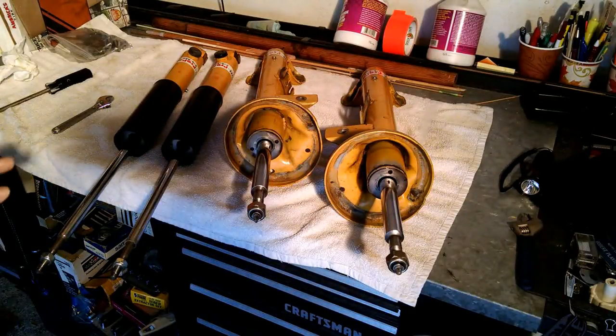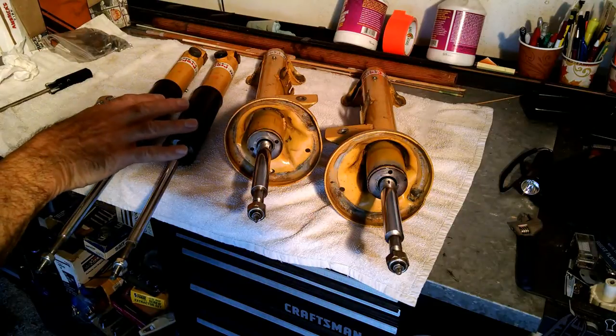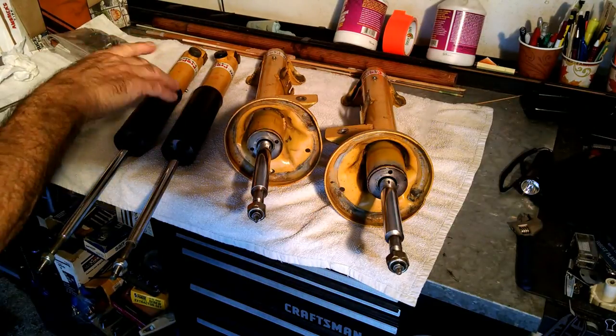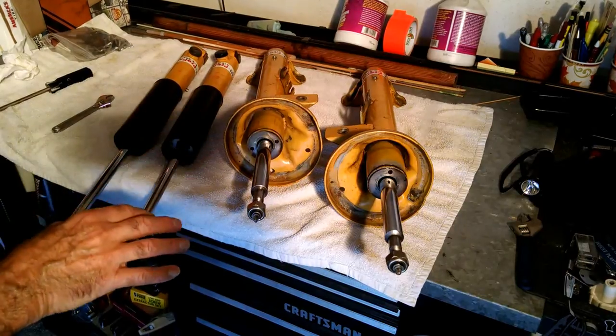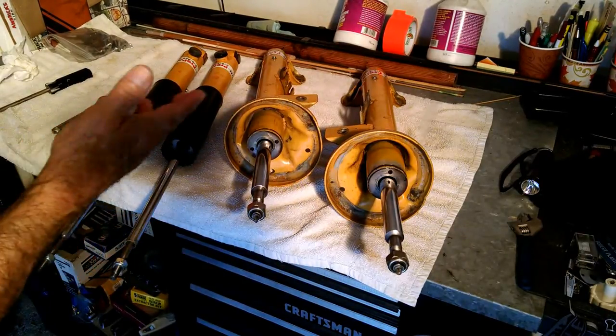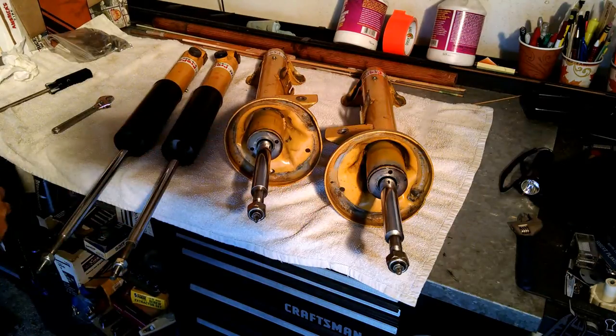Hi guys and gals, Froggy here. This is a set of Kony double adjustable shocks, yellows. They were built by Pro Parts. I want to demonstrate to you guys and gals how they work, and also I'm selling them, so this will be a video that people can look at if they want to buy the shocks.